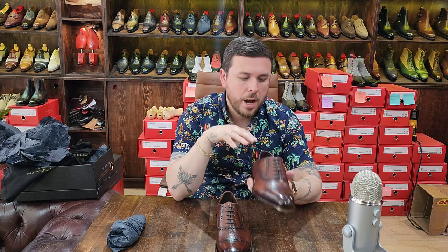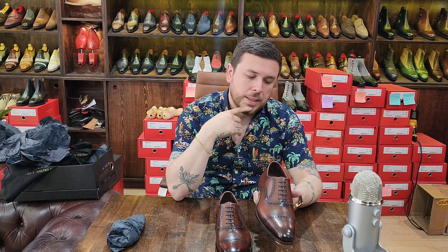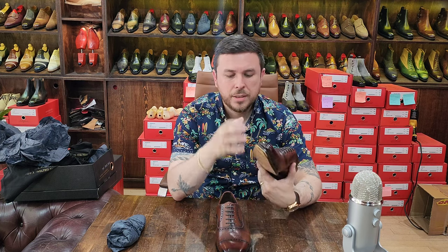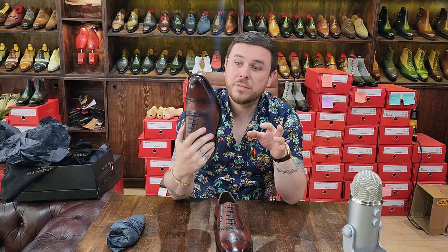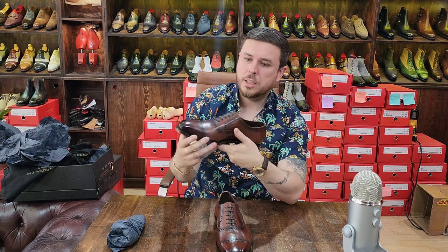I normally don't like full sock liners - I always feel like putting a full sock liner means you're hiding something. I like to see the markings. I do see faint markings, which should be an indicator that they are actually hand welted. The markings normally come from the pulling of the thread. They feel substantial, like a solid hand welted shoe. There's also a pretty good rubber piece on the heel, which is very interesting.